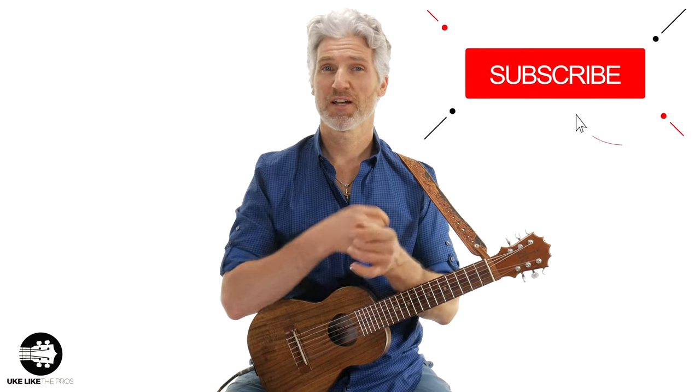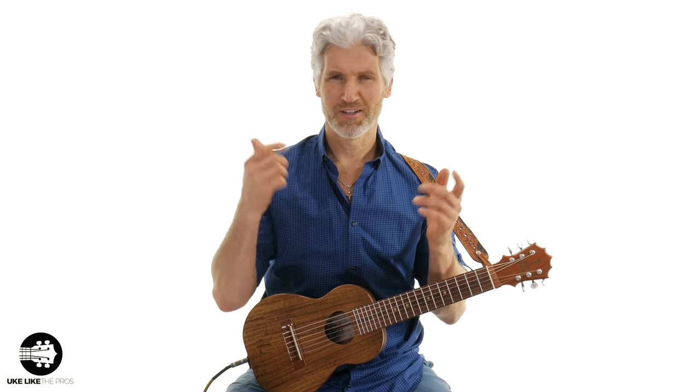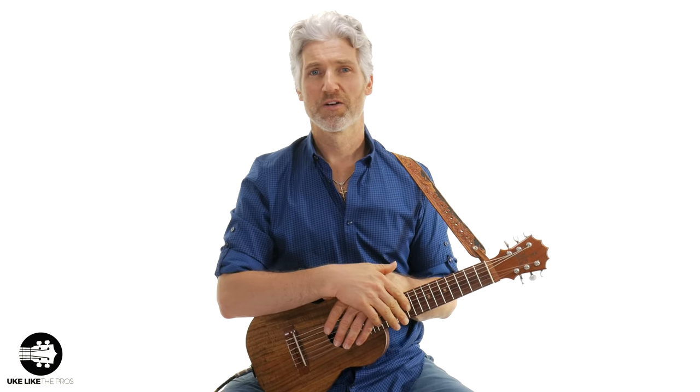Hi, I'm Terry. Welcome to Ukulele. If you haven't done so already, subscribe to the channel and hit that bell notification so you can stay up to date with all the lessons, tutorials, reviews, ukulele, Guitar Lady — everything I do right here on my channel.